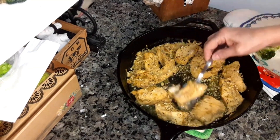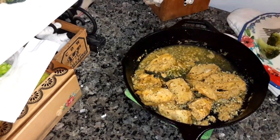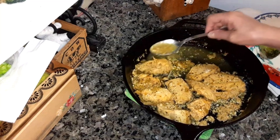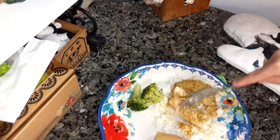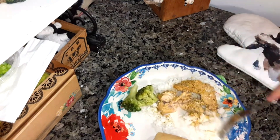It's done. I'm going to plate it up for you and put this juice on top. I made some rice and some broccoli florets with it and a yeast roll. I'm going to try it for you — it seems like it's going to be tender.